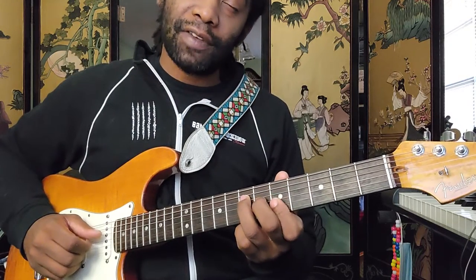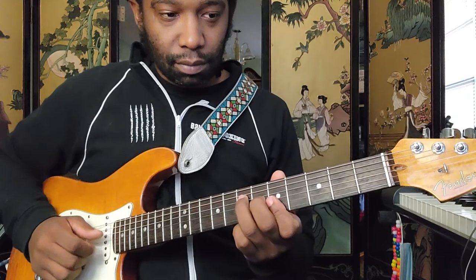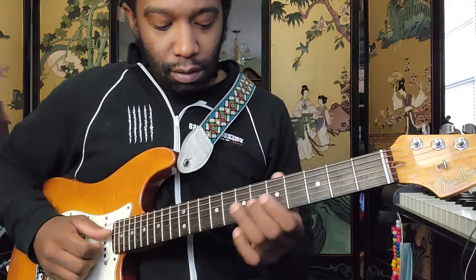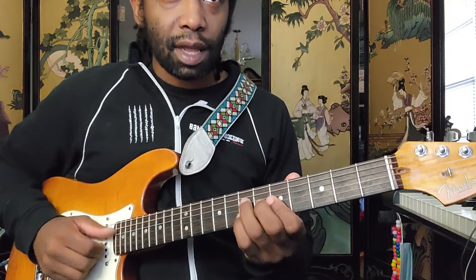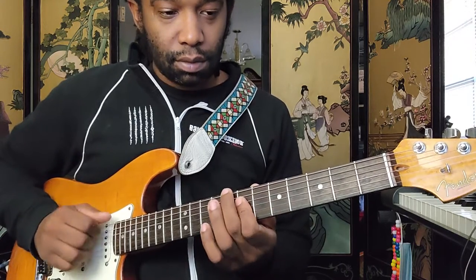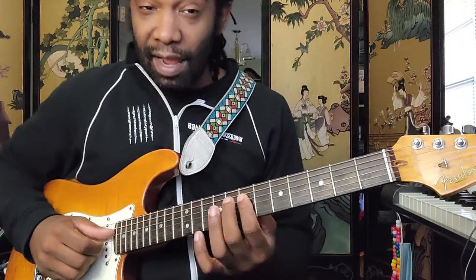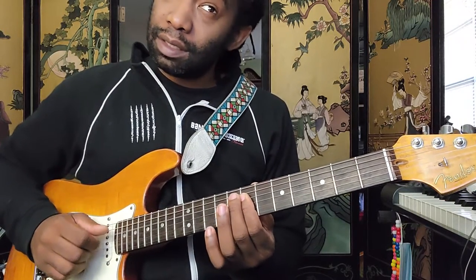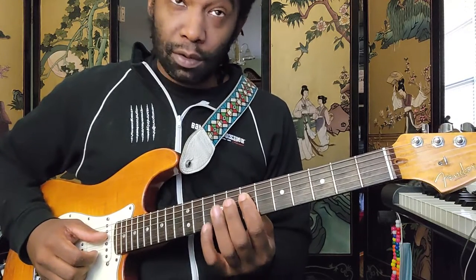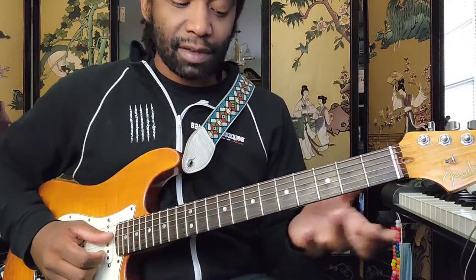For the A chord: D string 7, G 6, B 5, that's your A. For the D, you could just play from the D string down: 7, 7, 7 — don't worry about the high E. If you were to worry about the high E, you'd want to play 10. Back to the A: 5, 6, back to the A.